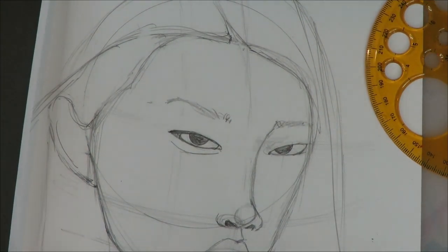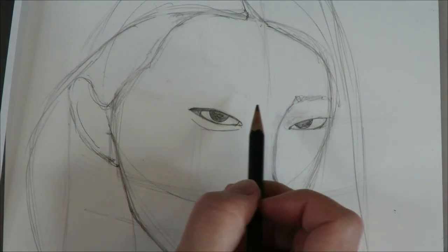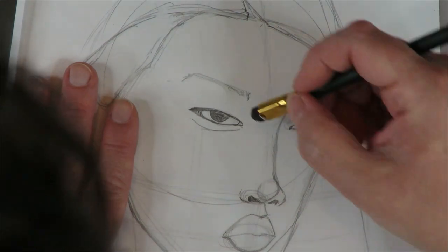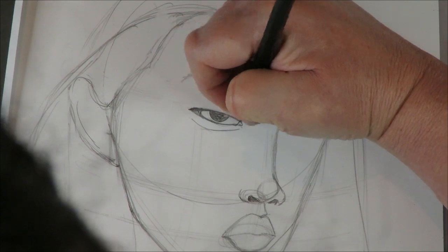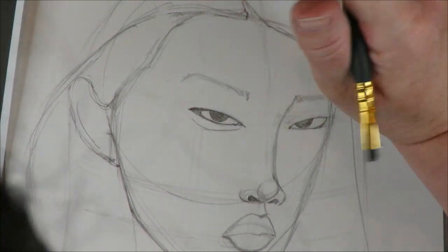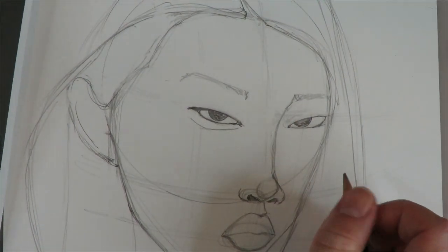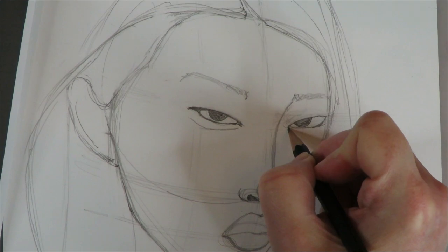I'm not going to keep that bottom lid line. Sometimes it helps to draw in the shadow lines that I see because it helps me understand if my proportions and the lines I'm drawing are correct. Take as long as you need to, erase as many times as you need to — just take your time and really study the feature. Between each attempt, I'm stopping, looking, erasing, making any adjustments.